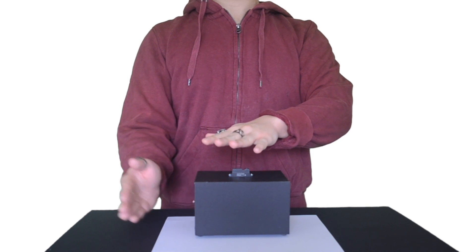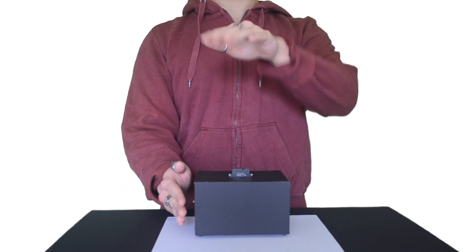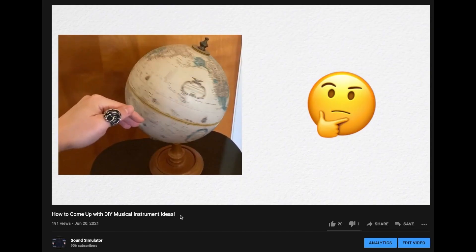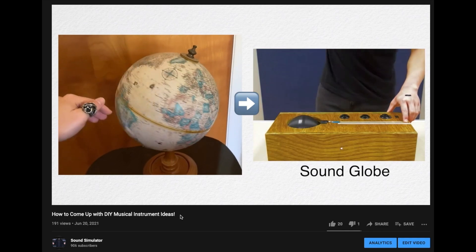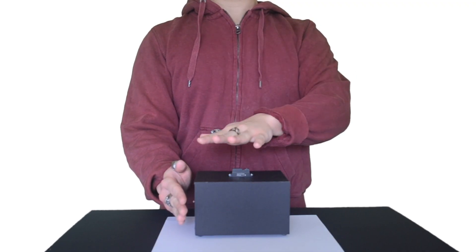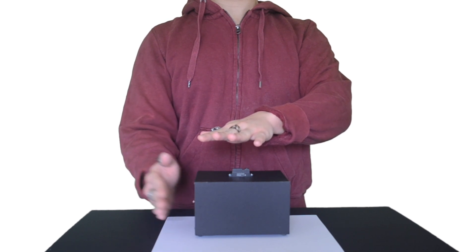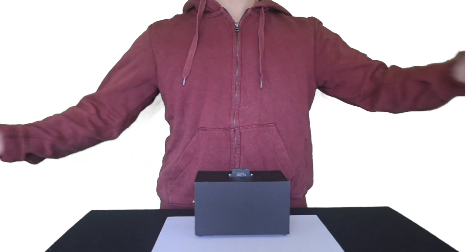And there we have it. Foam board is a great material for quickly building a DIY electronic musical instrument. If you want to design your very own instrument, I have other tutorials on that topic and more on the way. I hope that you'll use foam board to build a DIY instrument and have fun playing music. I'll see you in the next video. Take care and stay safe.